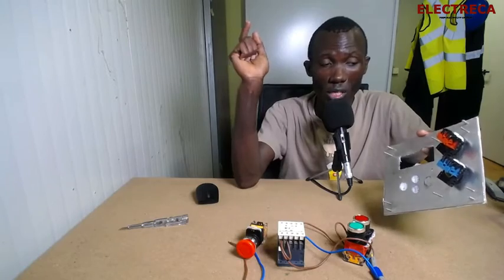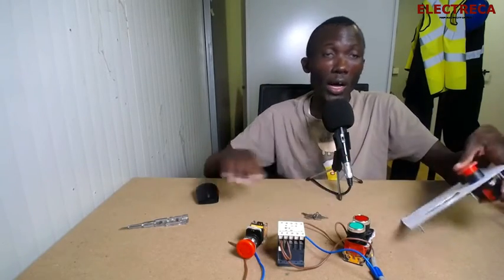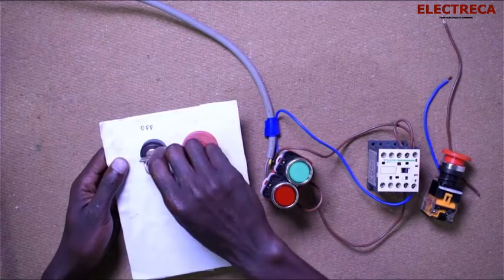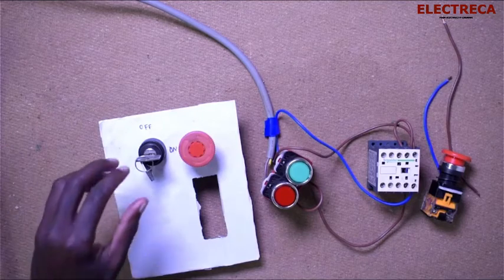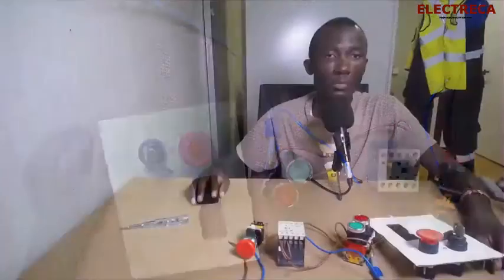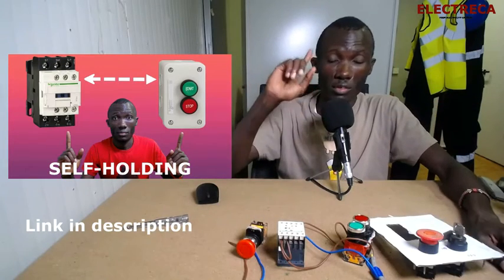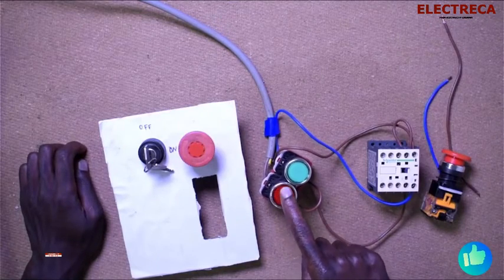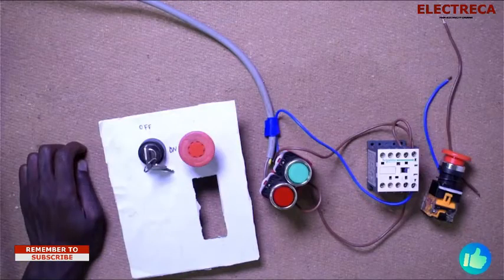Nothing magical! So you have this setup whereby you've locked your socket. You just come, insert your key, turn it, your socket is engaged, and then you switch off. We already have a socket video — I'll put a link in the description and at the info card — where we did the self-holding socket. So this is a self-holding socket.